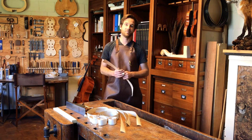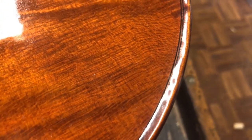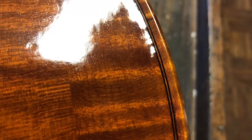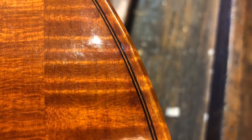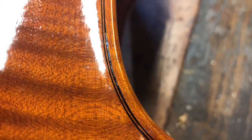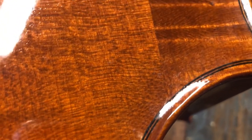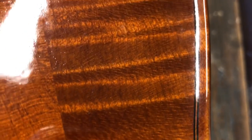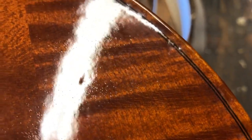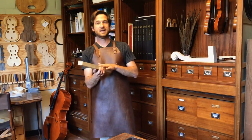Please subscribe to my channel and stay tuned. I'd like to show you how this purfling I make looks when it's finished. As you can see, it's far from perfect — you see those little imperfections, like the purfling growing from thicker to thinner, and the black and the white are not everywhere the same. But having these imperfections doesn't mean it doesn't look neat. It still looks great and gives a lot of character and liveliness — it's not as boring as a purfling you buy.